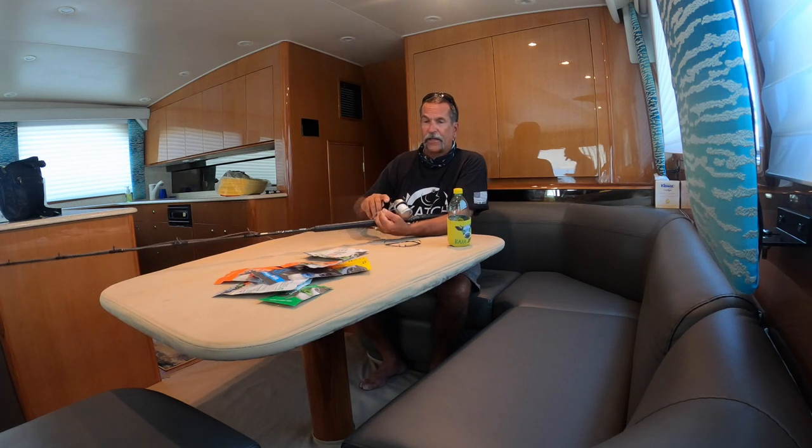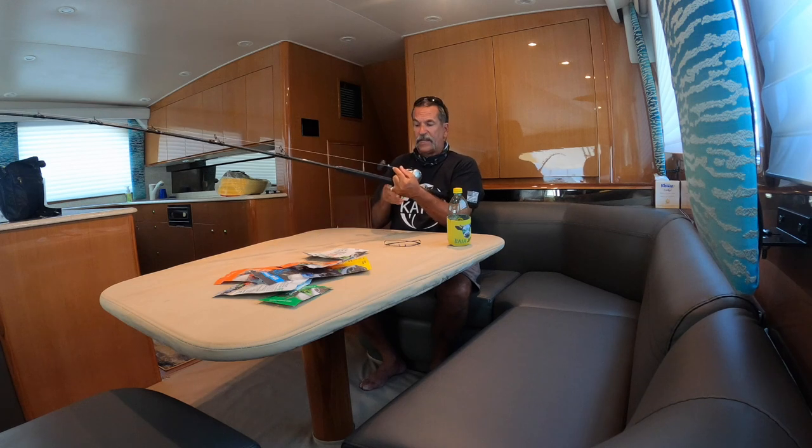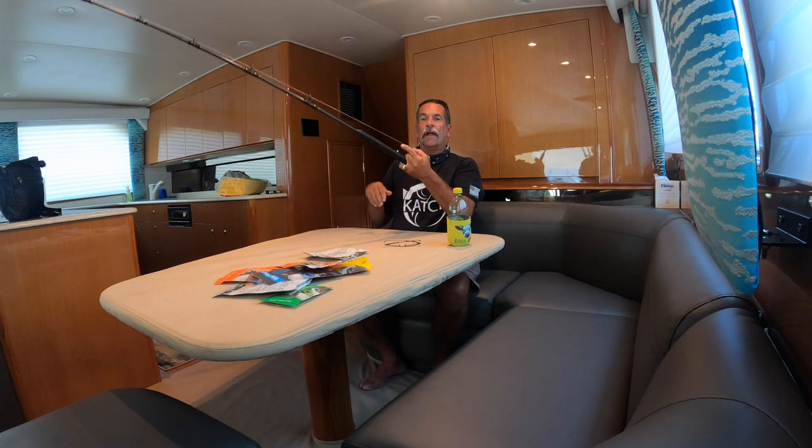I'm using 40-pound braided line with a piece of fluorocarbon on the end — maybe 40 or 30 pound. I already know how to tie my knot so I know the knot's not going to break. I grab the line and pull it off the reel — if it comes off steadily but it's not tight and the line doesn't cut into my hand, I know the drag is set proper. I'll give it another couple of clicks. Edwin, pull on it like a fish — the line starts coming off the reel. I grab the end, pull on it, and I can feel whether it's smooth or too tight.